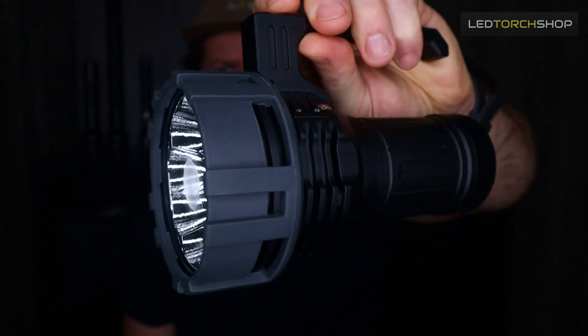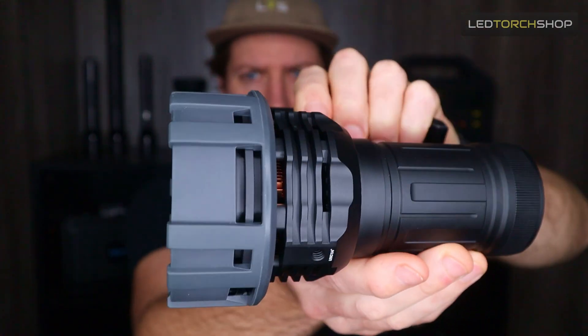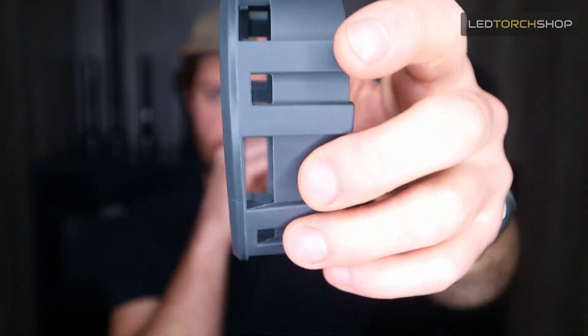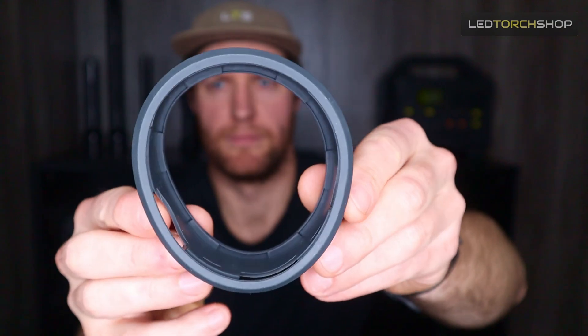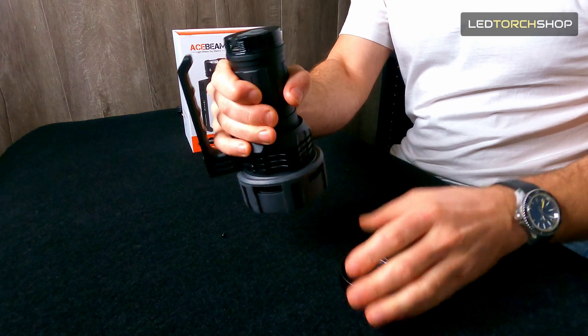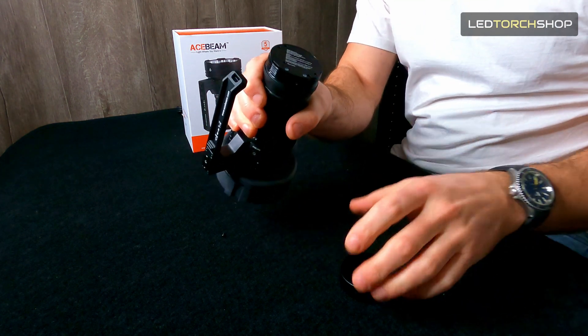The shroud changes color when it gets hot. When it gets really warm, it goes a light gray, whereas normally it's a darker gray. When it heats right up, it'll get quite light gray, indicating that the head of your torch is quite warm. The USB-C charging port is at the back — all you have to do is take off that rear tail cap. It's got that one in-out port, which is really nice.